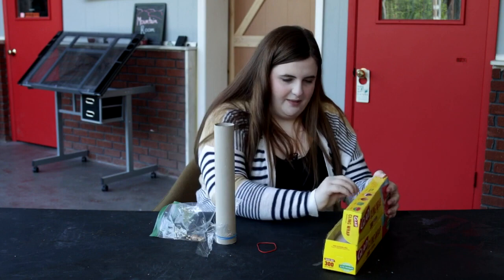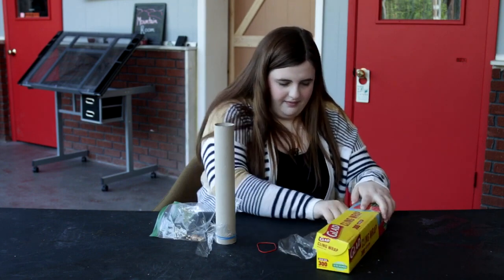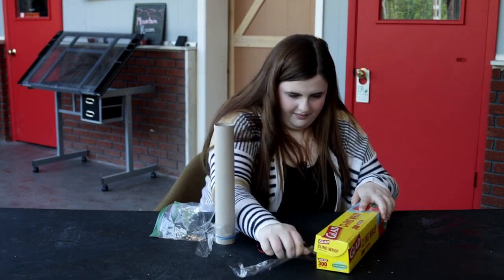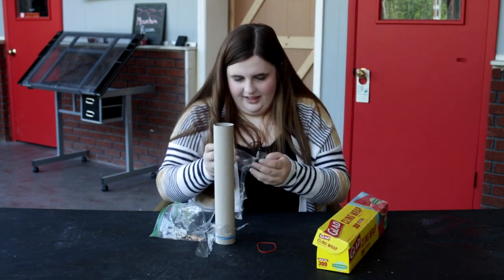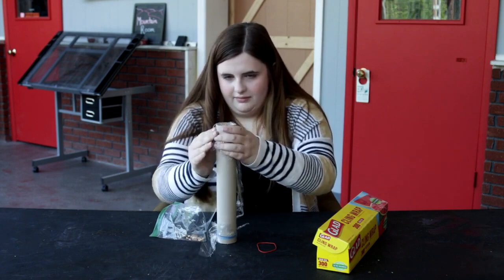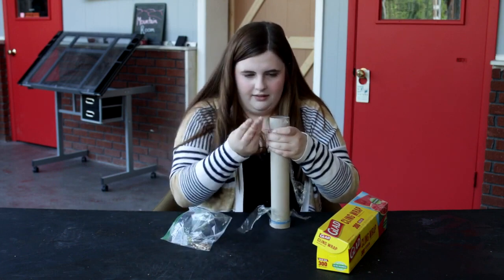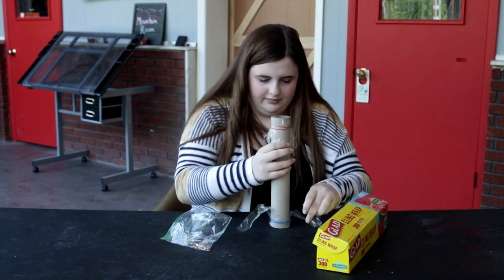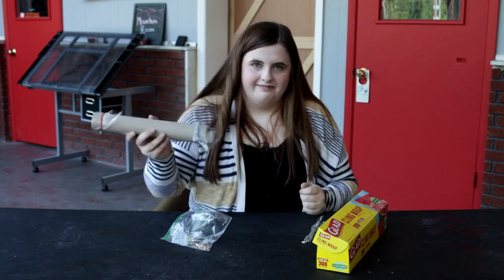Now you're going to need some more cling wrap and just do it like you did the other side. Take your rubber band again and wrap it around this side. And now you have a shaker.